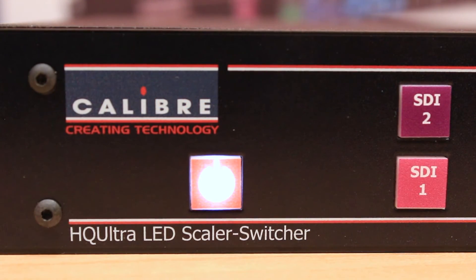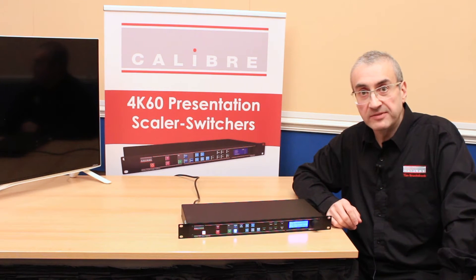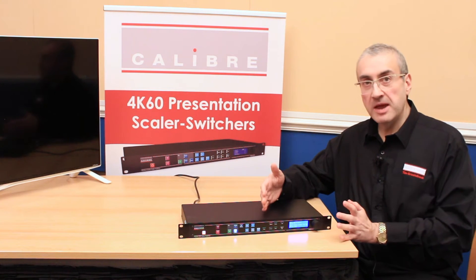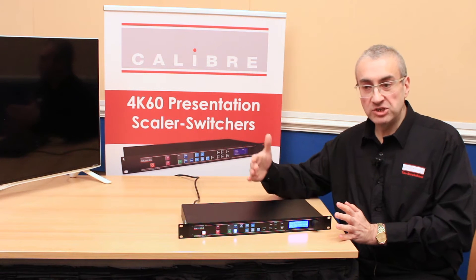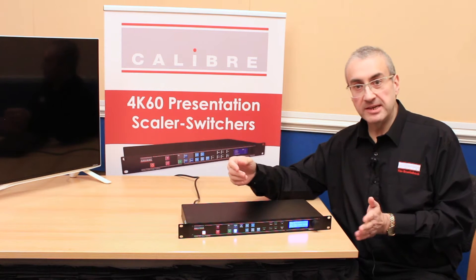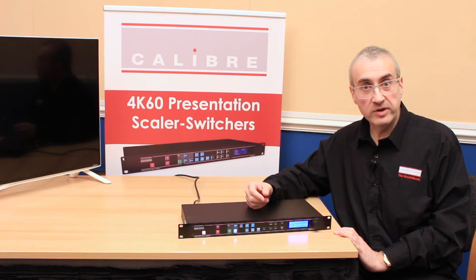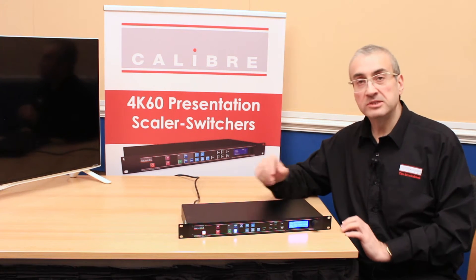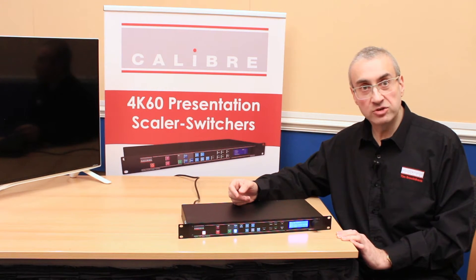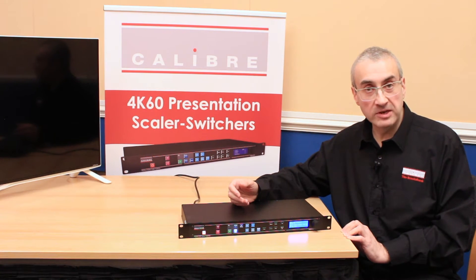This is a 4K capable LED Scaler Switcher that includes specific capabilities for LED scaling. In particular, you have the ability to set an output area of interest where in the menu you can scale and position each edge of the picture, independently positioning the left edge, right edge, top edge and bottom edge by pixel number and line number, or just visually on the LED screen. The scaler will automatically scale whatever input resolution you give it to fit that area of interest — the correct pixel area for your LED video wall.